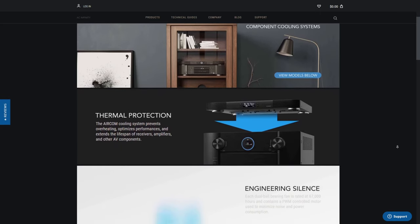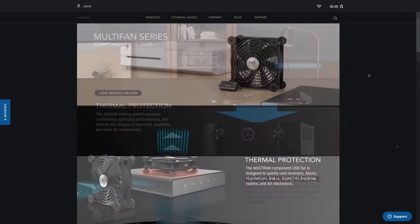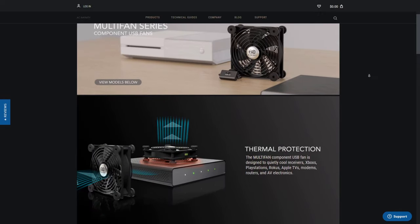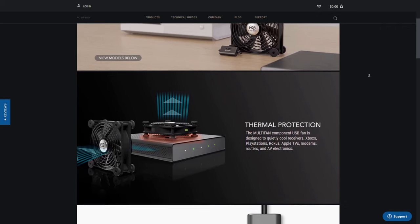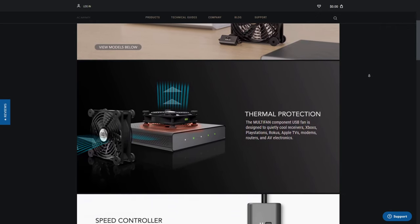Along with the models I already mentioned, they also have single component AV fans. This is the route I decided to go since I had already installed some copper heat sinks on the chips in my processor, which we'll take a look at in a bit. So I figured the fans would be an added sense of security.